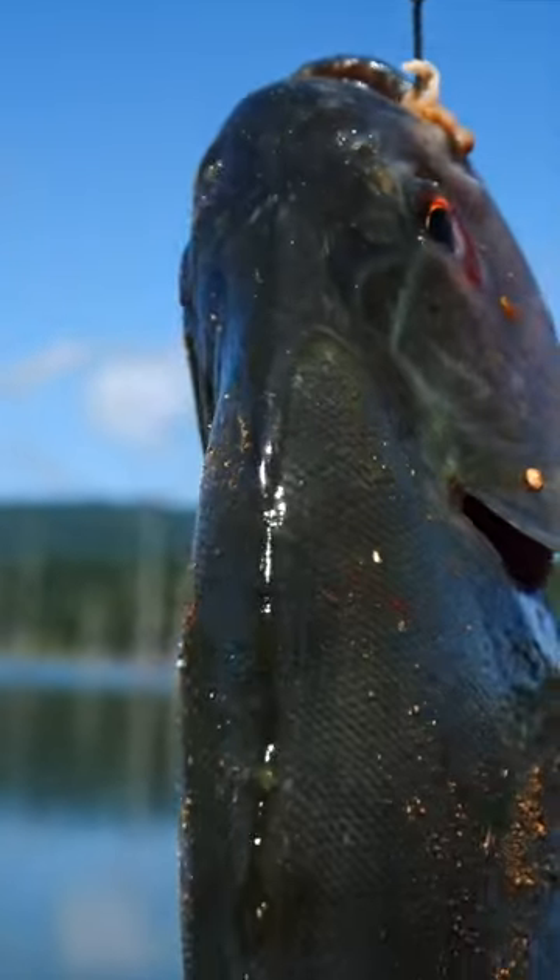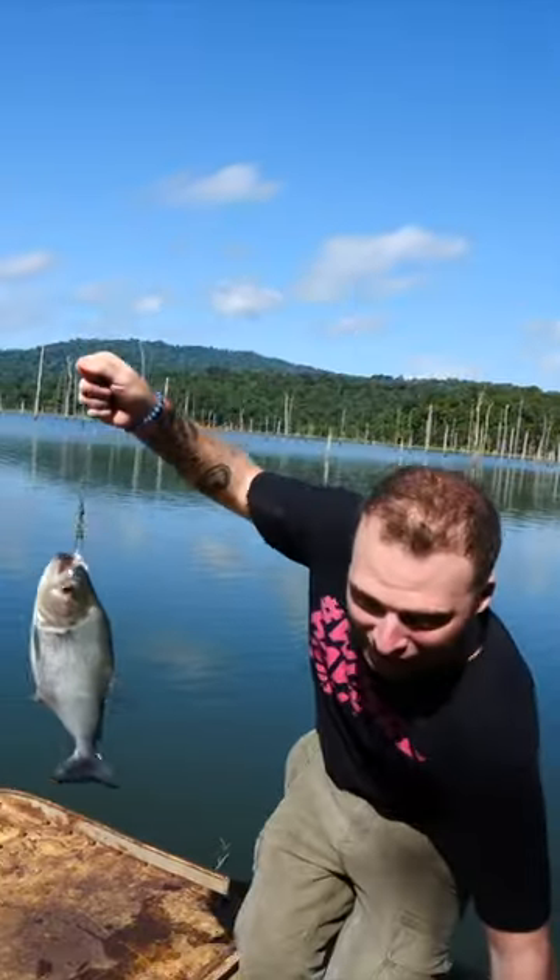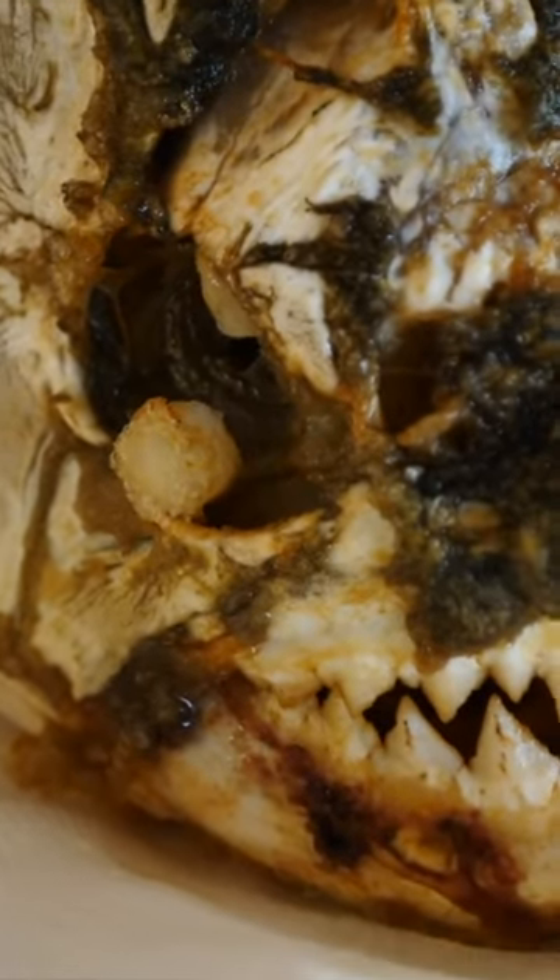That was so easy! Alright, I think it's time for breakfast, let's go cook this guy. Check this out — he said to go into the cheek, into the brain, to get the best and most meat.